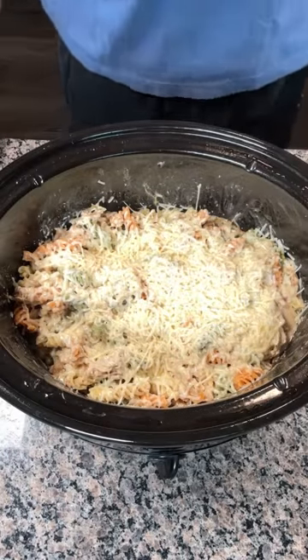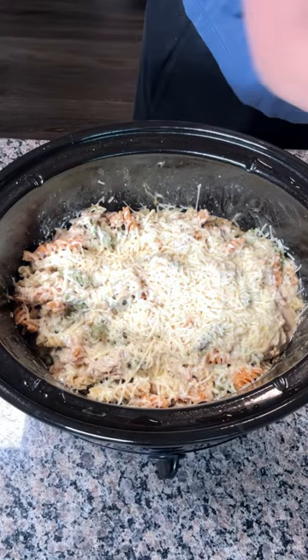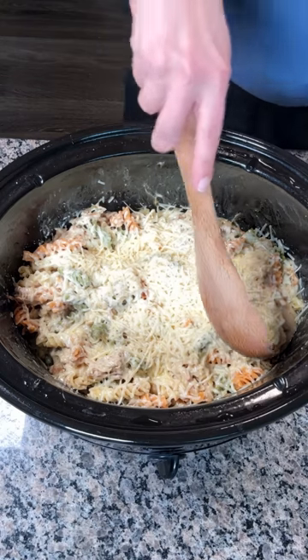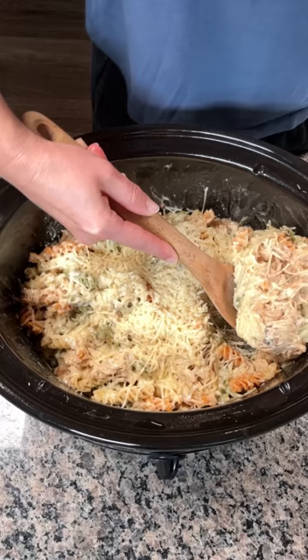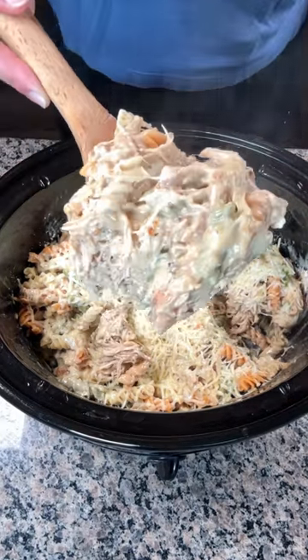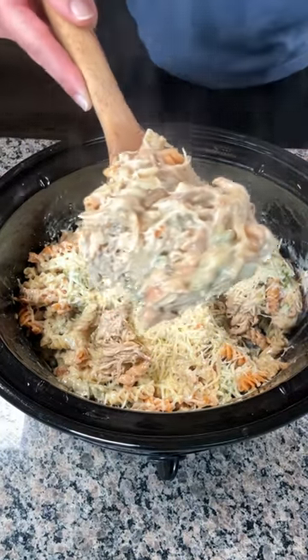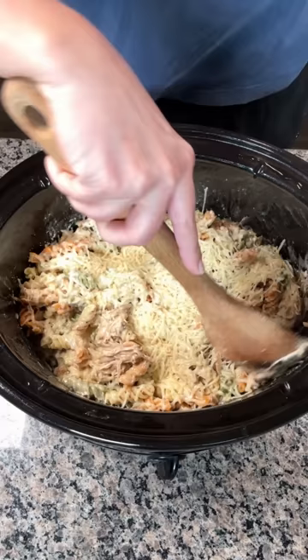I had this on high for about 15 minutes — you can see the cheese is pretty melty. Time to eat! Y'all are going to love this dish. And if y'all don't like cheese, you can leave it off. I love cheese, so that's what I do. Look at this pasta though — creamy. It smells so good. I'm going to put this in my bowl and mix it up. I want some more from down here.